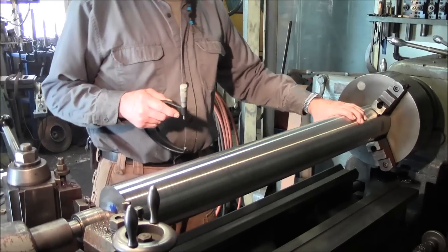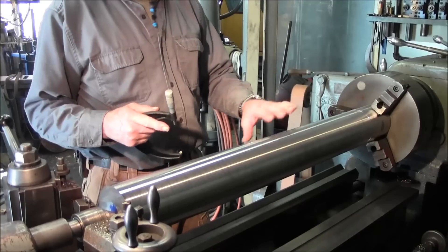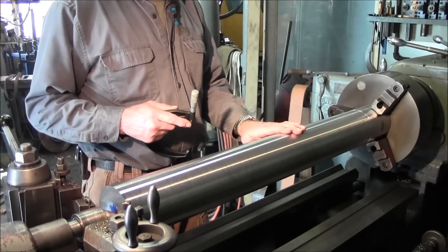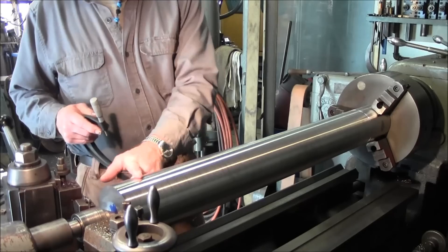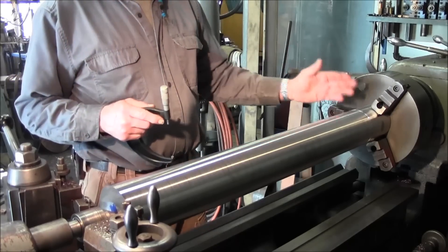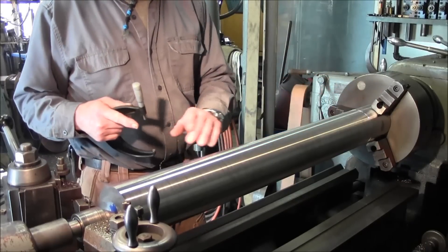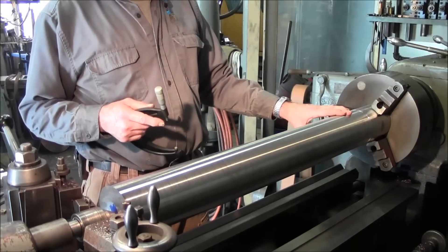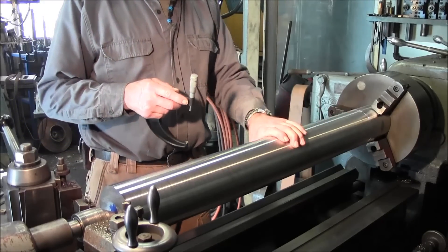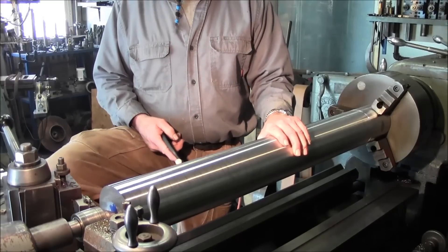We're getting down here to where we're getting a pretty good combination back and forth, getting pretty even in the middle. We're going to be flipping it up one more time and we're going to set it up and cut it pretty well close to length. We're going to hog off a little bit on both sides here and get rid of some of the weight.